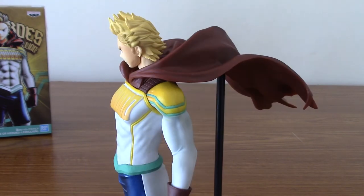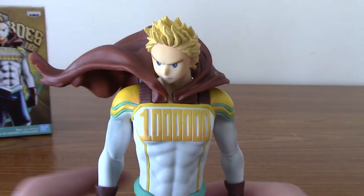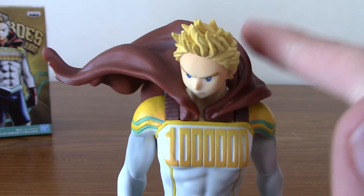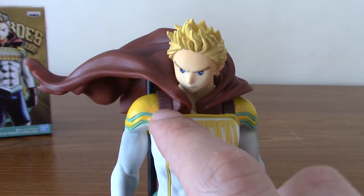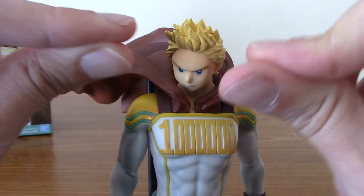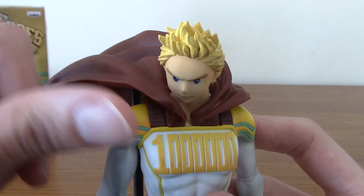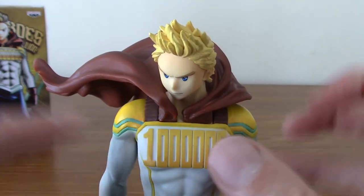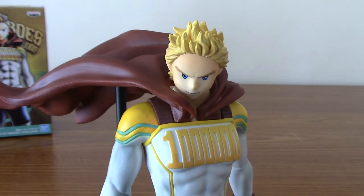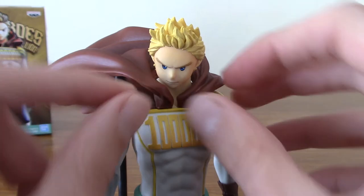And of course there's the big thing — the thing that caused me to actually stop filming for a couple of minutes while I put it together — which is the cape. As I showed, it plugs into two parts in his chest. They plug in fine, however, because this is PVC and moulded, the left piece was a little too close together. I kind of had to stretch it, angle it, and push it down. It was hard to push that in whilst keeping everything apart. It only took a minute or two, but do keep in mind if you get this, prepare to maybe bend it a little bit just to separate the two pieces.